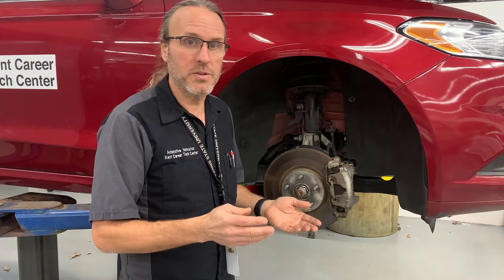Lubricate everything. Torque the parts to specs. And then you're done — that's all there is to it.